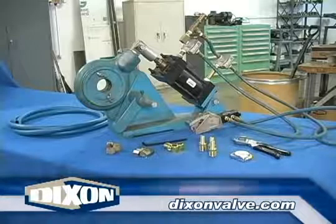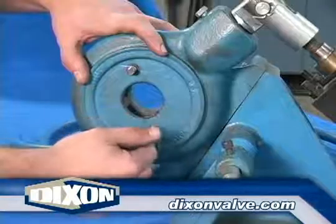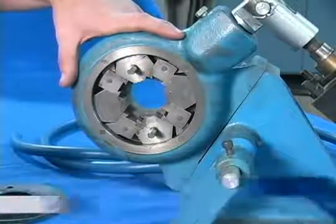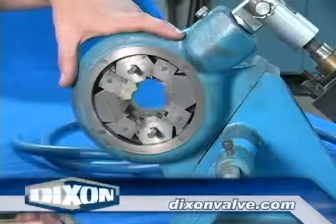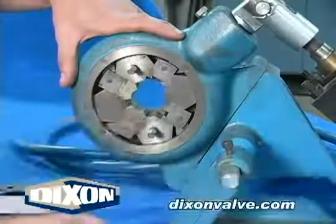Remove the die cover plate from the machine and insert the die segments into the die holder slots. Ribbed dies, when used with some ferrules, may crimp with one rib on the end of the ferrule. This will result in an unacceptable appearance. If this happens, turn all die segments so the numbers are facing in.